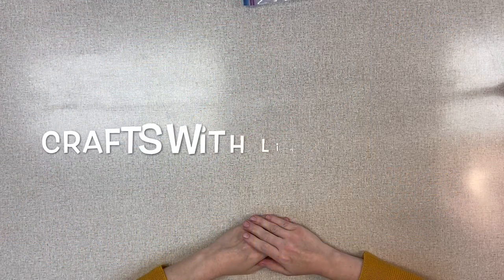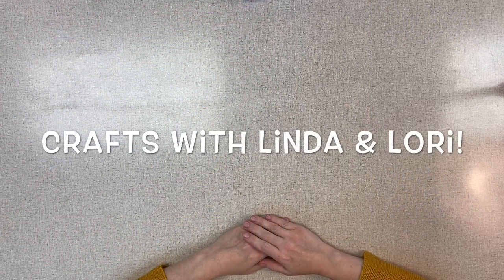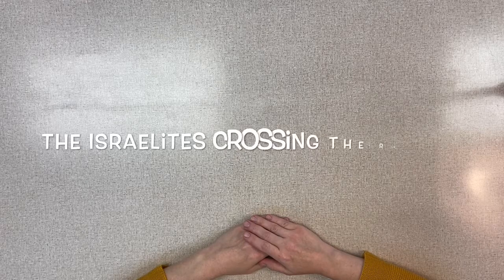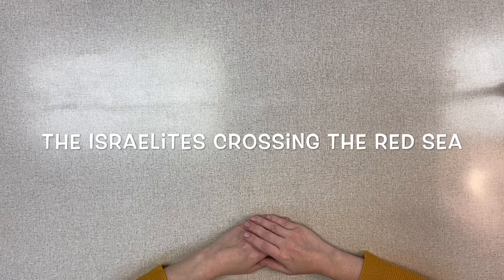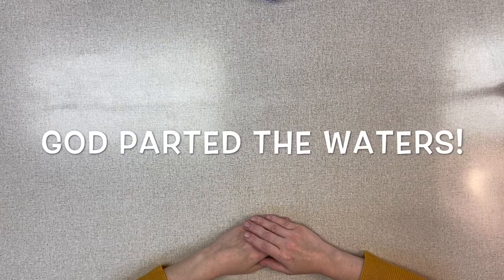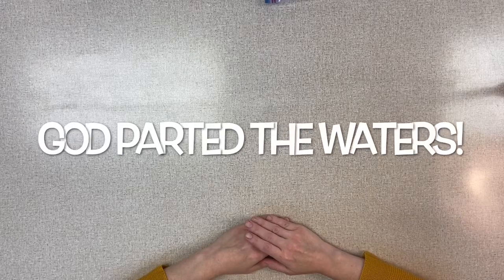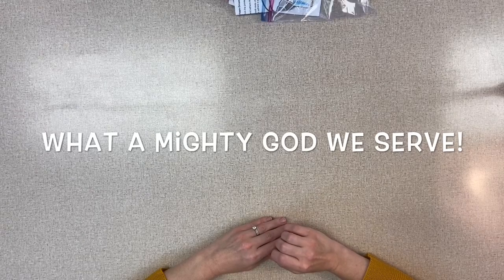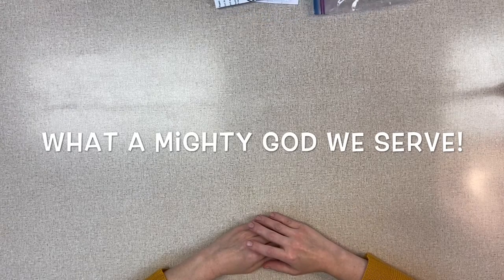Hi kids, this is Linda from I'm Doing Crafts for our virtual VBS from Salem Lutheran Church. This is day one of our crafts. In your lesson from the puppet show, you learned about the Israelites crossing the Red Sea, and that God parted the waters for them to cross. So we realize what a mighty God that we have and actually serve, and our craft says that today.